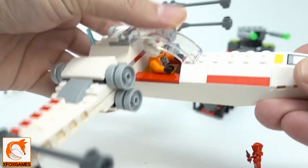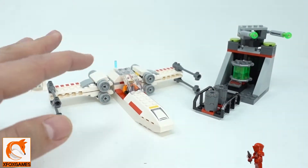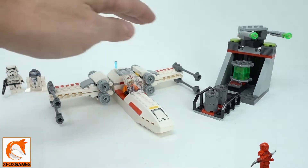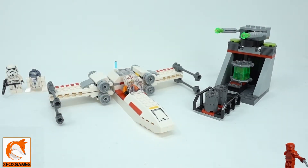Overall this kit is super cool — lots of cool pieces. You get R2D2, the turret cannon, and a great small X-wing, so you don't need to buy the big one. Anyway guys, we've got a lot of giveaways coming up — make sure you subscribe if you haven't already. Thanks again!